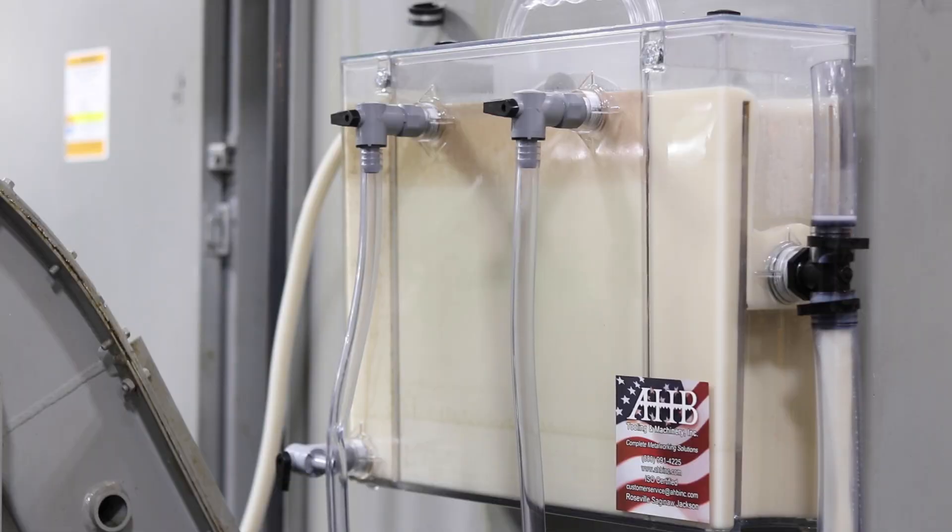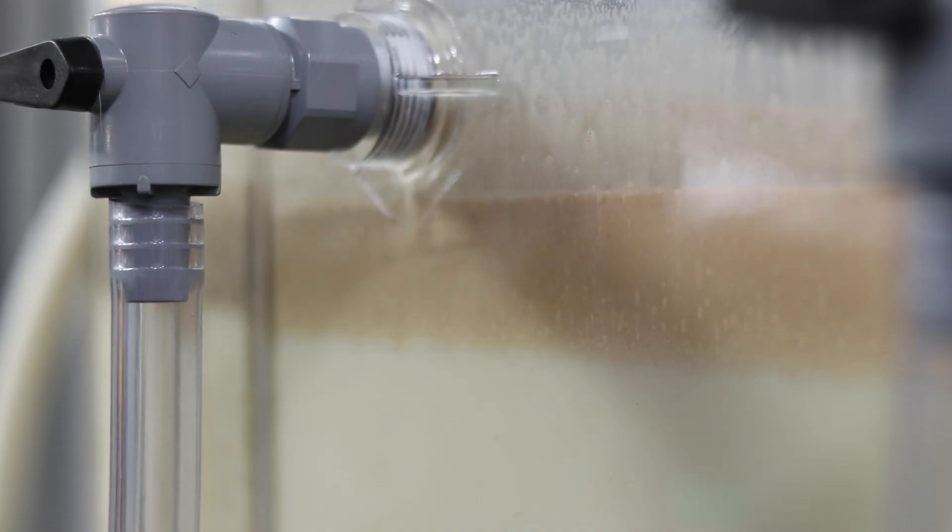Hey guys, Nick here with AAHB Tooling and Machinery. Today I'm going to be showing you an installation of our next-gen see-through separator partnered with Blazer Swiss Lube BC940SW.